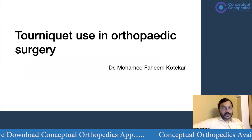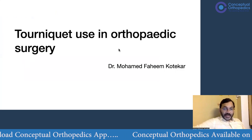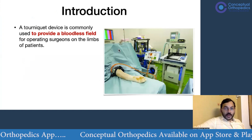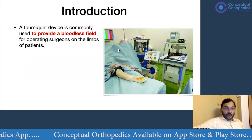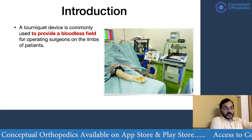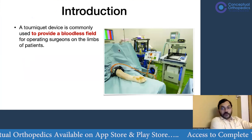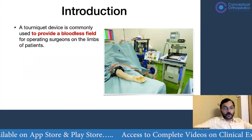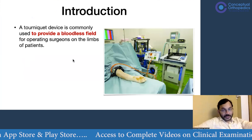So what is a tourniquet basically? A tourniquet is any device which is going to give you a bloodless field while operating. This is generally very relevant to orthopedic surgeons because we operate on limbs of patients where the arterial supply can be occluded, thereby providing a bloodless field.